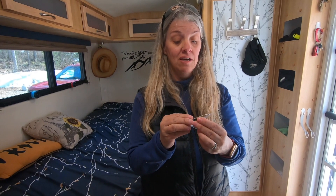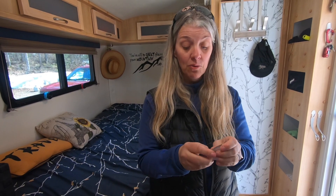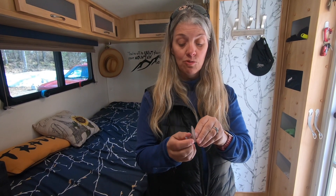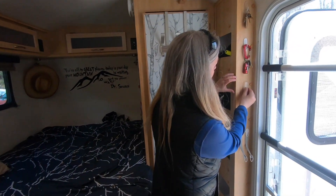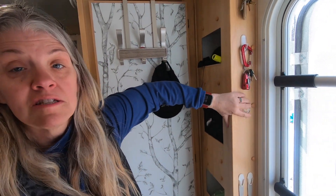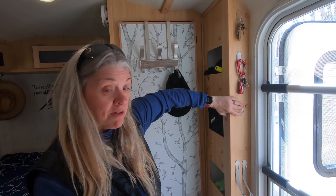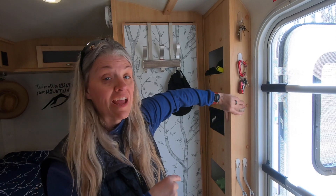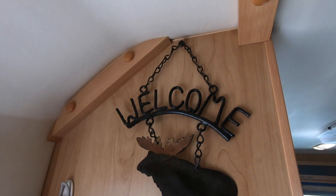Number two is command hooks. We use hooks all over the place in here — a little hook crazy. Because of the very cold temperatures we had this winter, we only had a couple of these come off, but it's time to redo them. We like to put our keys here. You can use these to hang stuff off of too. We do have a couple of screws in some of the walls that we've reinforced, but I think the command hooks are actually a better way of hanging things.